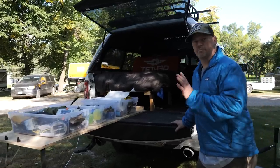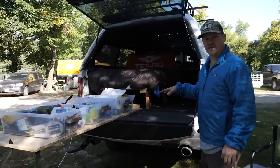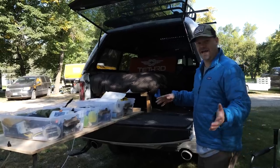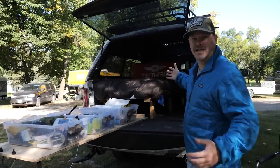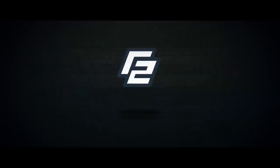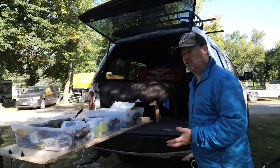I wanted to do a quick update of my truck. I had a lot of questions I want to address from the first video I did, and I just finished — what have we been in here — 10 days sleeping in this thing. I have a really good idea of what I liked and what I didn't like and things that I would do differently.